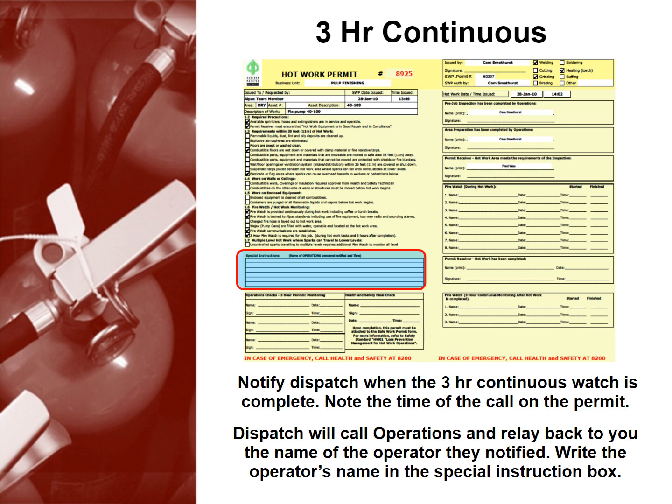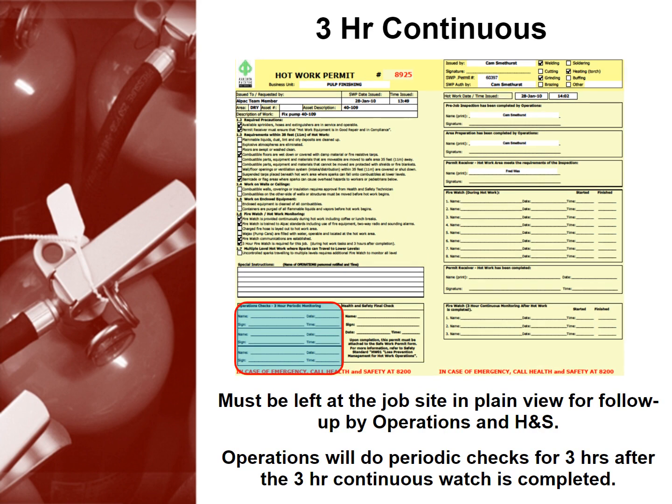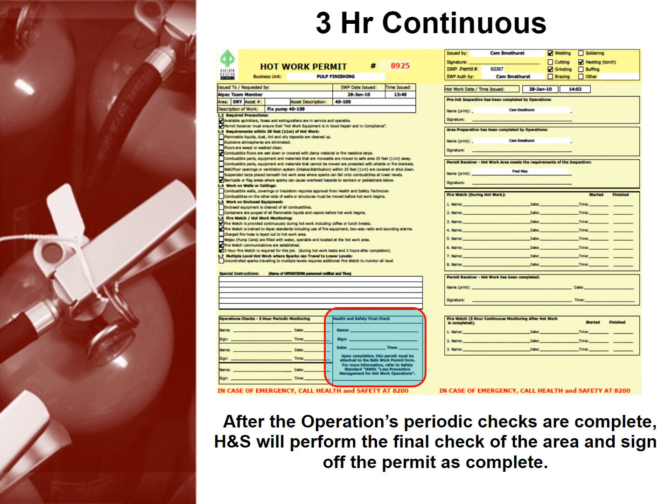Note the time of the call on the permit. Dispatch will call operations and relay back to you the name of the operator they notified. Write the operator's name in the special instruction box. The permit must be left at the job site in plain view for follow-up by operations and health and safety. Operations will do periodic checks for three hours after the three hour continuous watch is completed. After the operations periodic checks are complete, health and safety will perform the final check of the area and sign off the permit as complete.